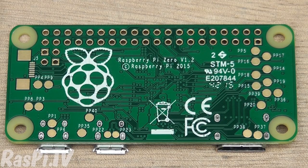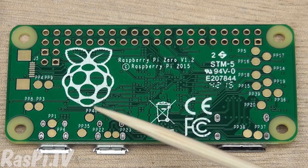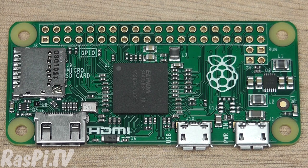As you can see, there are no components on the rear of the board, just an unpopulated JTAG header and lots of test points. This is one of the ways they've managed to make it cheaper to manufacture.